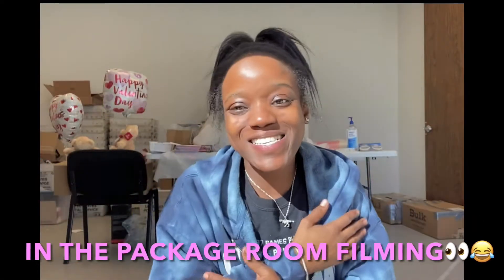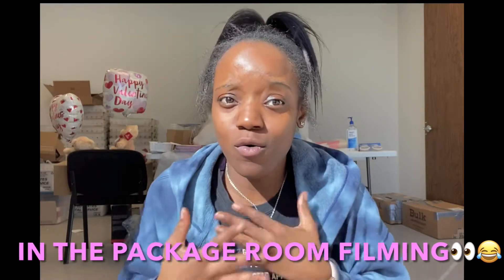What's up QT squad and welcome to the Tyneesha show — you already know who I am. I'm gonna bring you the dopest content in the world. Before we get into today's video, make sure you like, comment, and subscribe, and turn on those post notifications so you know every time your girl posts.